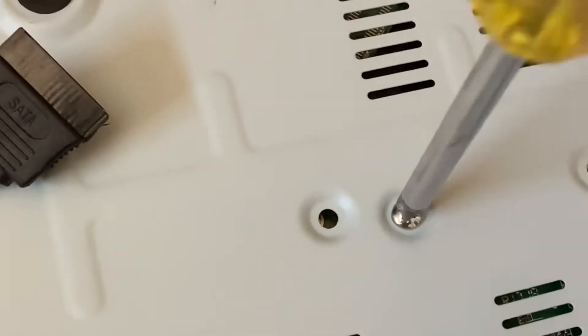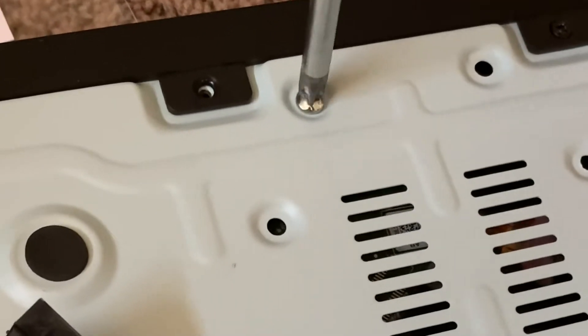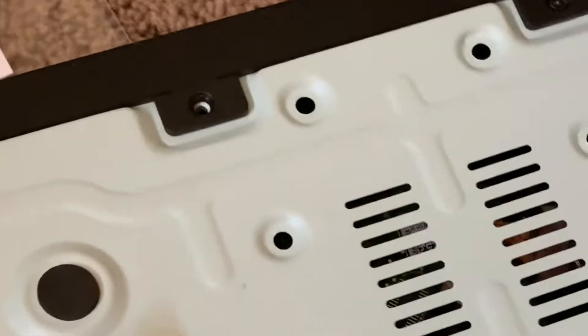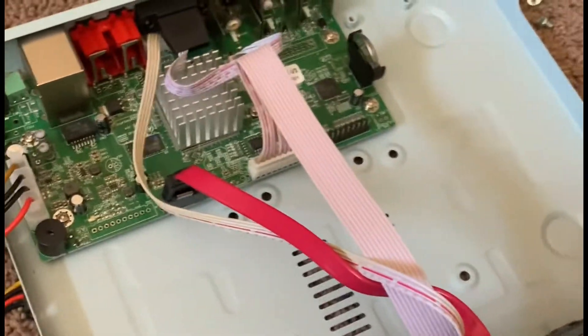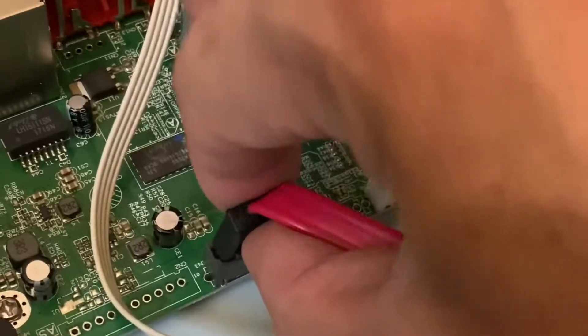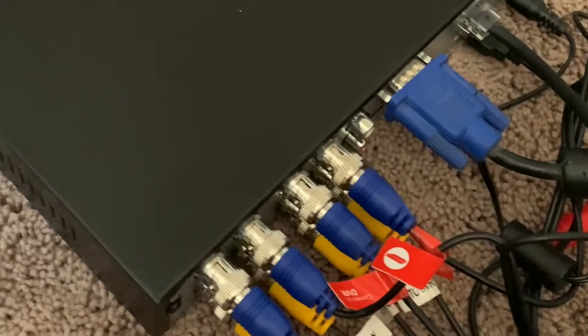At this point you can flip it over and unscrew the bottom screws. Make sure you're on a carpet so it doesn't fall, or you can just hold it the way I did and pull it out — it's that simple. And of course there is that skinny red cable — that's the data cable. Unplug it. Now we're going to install this hard drive into the new DVR.